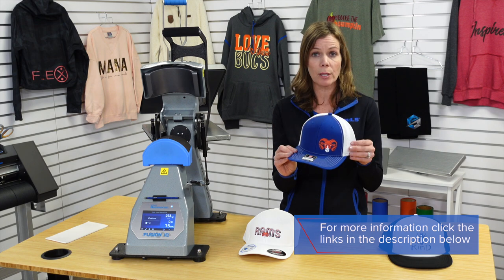For more information on all of these products, be sure to click on the links in the description below. Be sure to subscribe, like, and follow us.